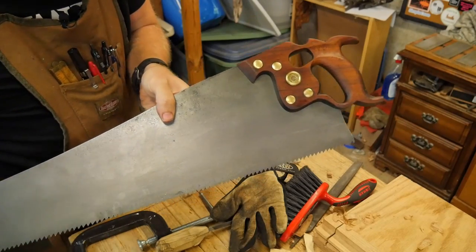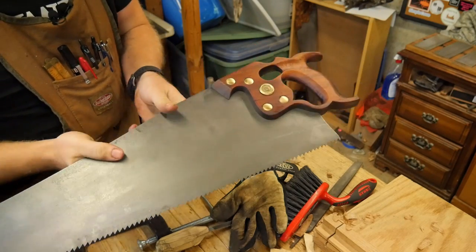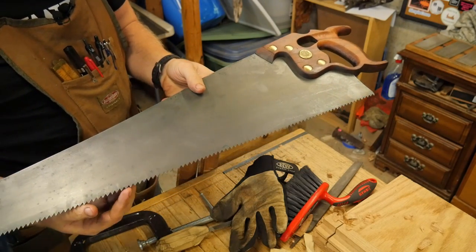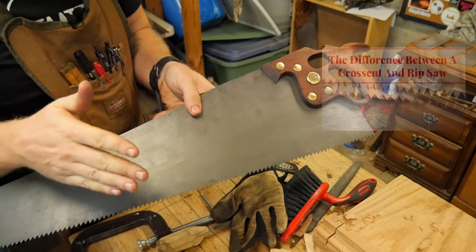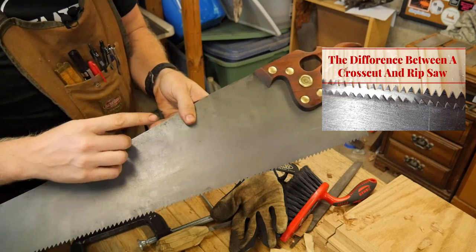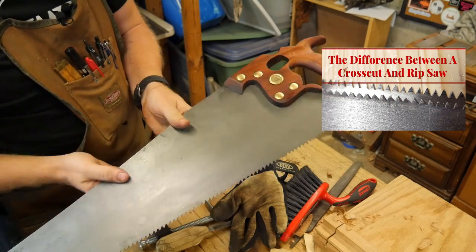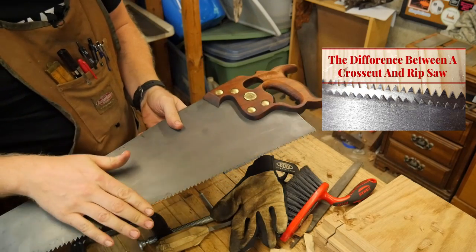So I picked up this fantastic Distin, a beautiful old saw, did some restoration work on it, cleaned up the handle, and I'm looking forward to using this. It is a 4TPI rip saw, and if you don't know the difference between a rip saw and a crosscut saw, I made a video on that. I need to sharpen this now. The plate is nice, shined up the brass, and cleaned up the handle, but we need to sharpen it.